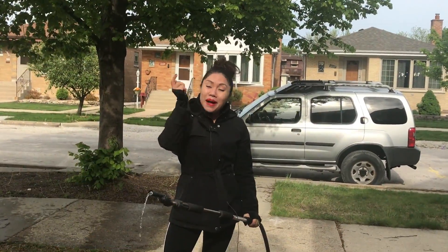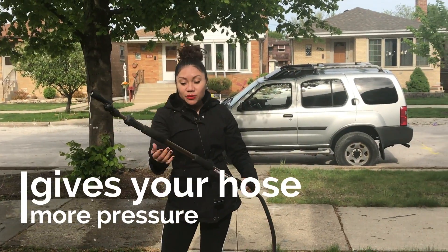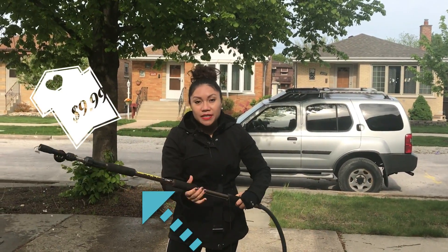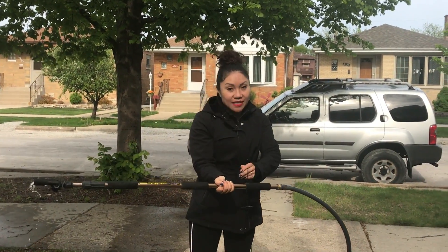All right, so we are back and I am getting ready to hose this off now. This is the ultimate water blaster — you can find this at Home Depot or Menards for about 10 bucks. It's just an extension to your water hose, so it's not some crazy gadget.